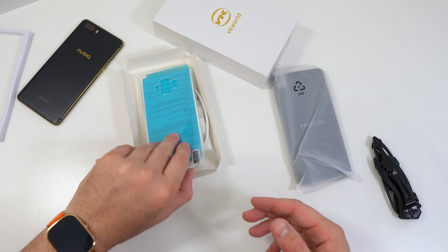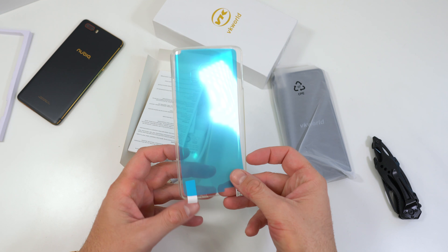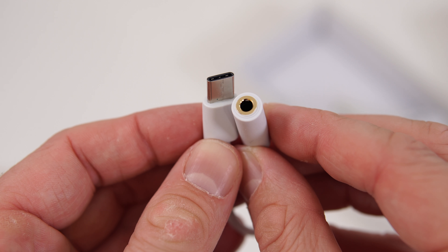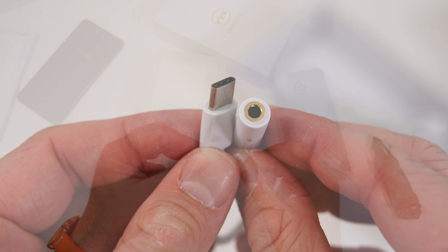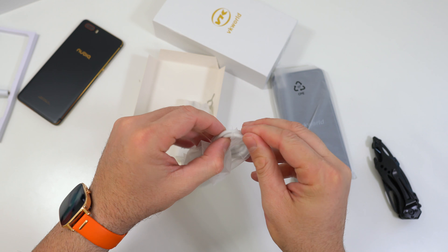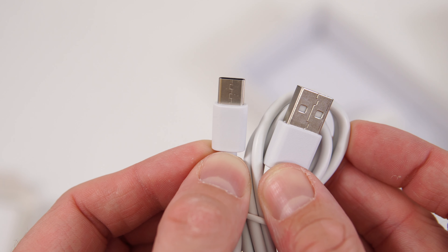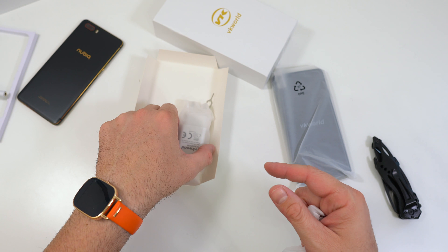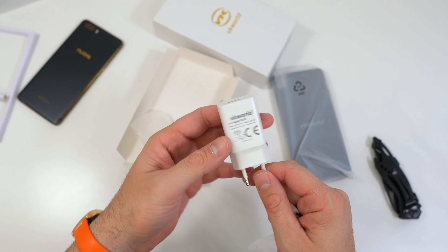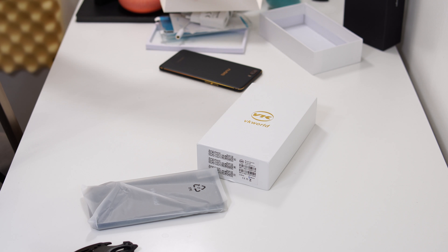Everything is out of the box. We have a silicone case, which is great because you wouldn't be able to find one otherwise. There's also a screen protector, a user manual that nobody reads, a USB-C to 3.5mm audio jack adapter — so I'm assuming the phone doesn't have an audio jack — a USB-C cable that looks longer than normal, a fast charger power adapter, and a SIM card tray removal tool.